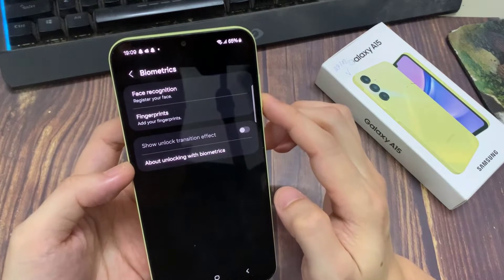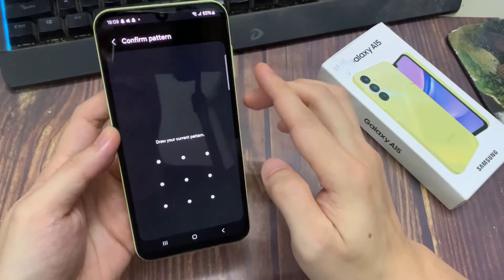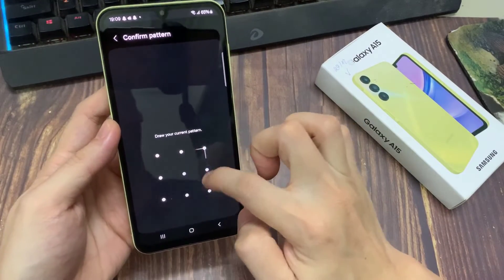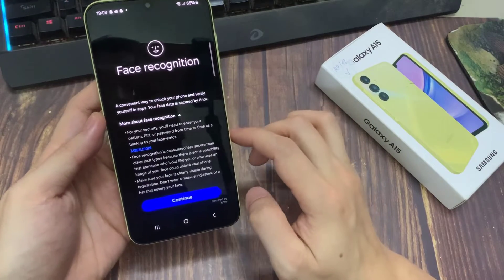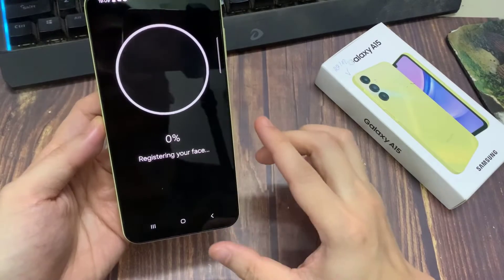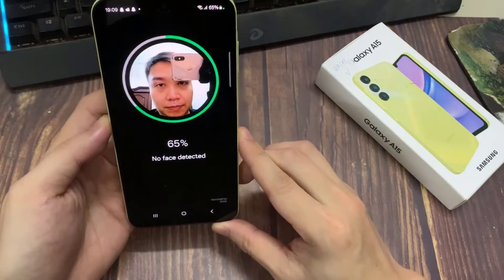As you can see Face Recognition at the top, tap on that. Now, before you can set up Face Unlock, you need to have set up either a pattern, pin, or a password. If you haven't set any of those up, your phone will prompt you to set one up first. And then just hold your phone to your face to register your face. My face is now registered.